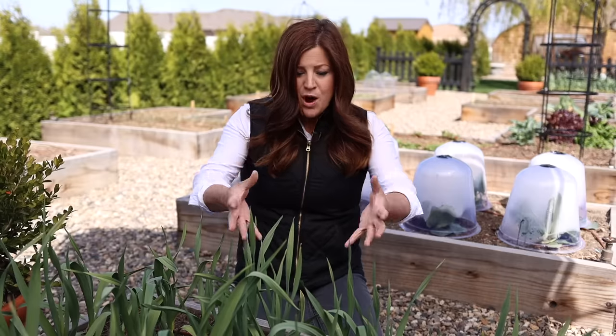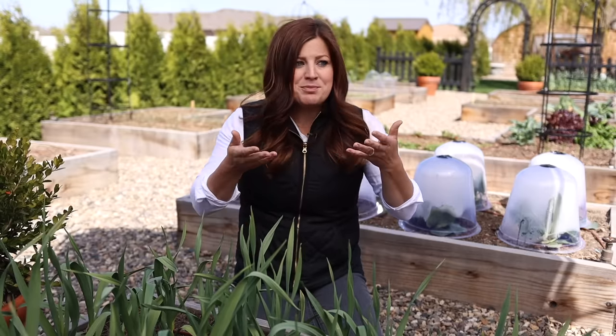Whatever your vegetables and fruit are growing in, they're sucking in nutrients and things from that growing medium. And then you know what you're putting in your own body, and that's really important to me.